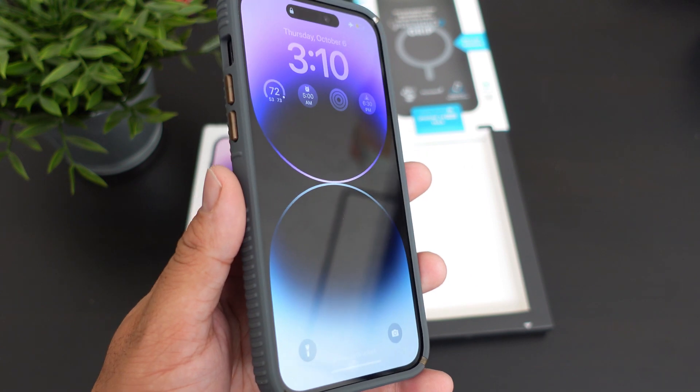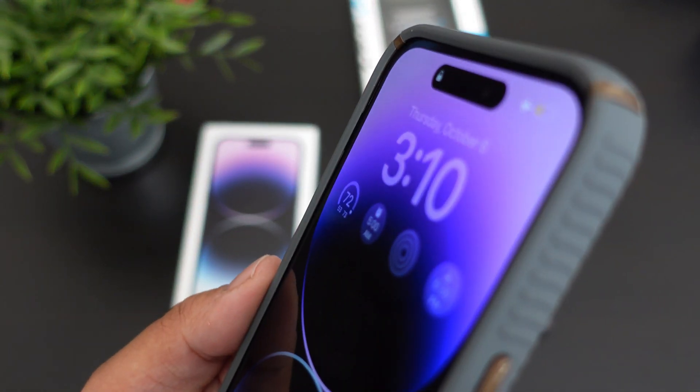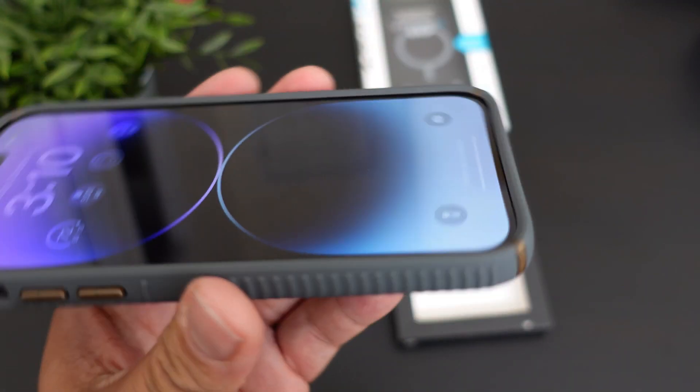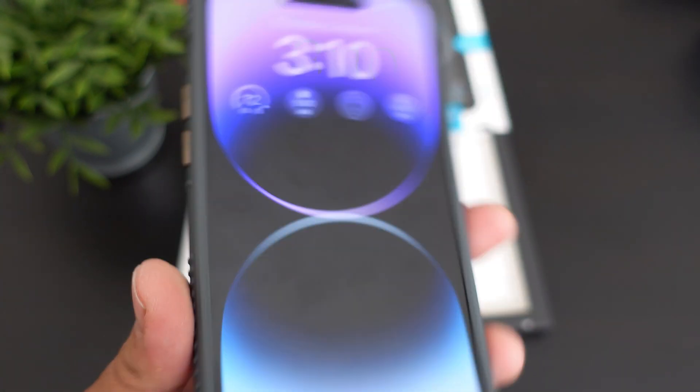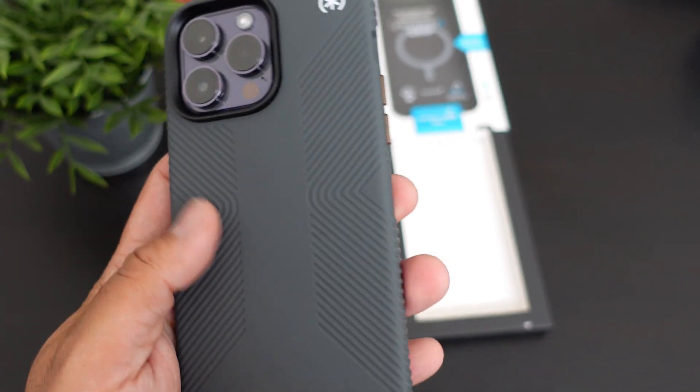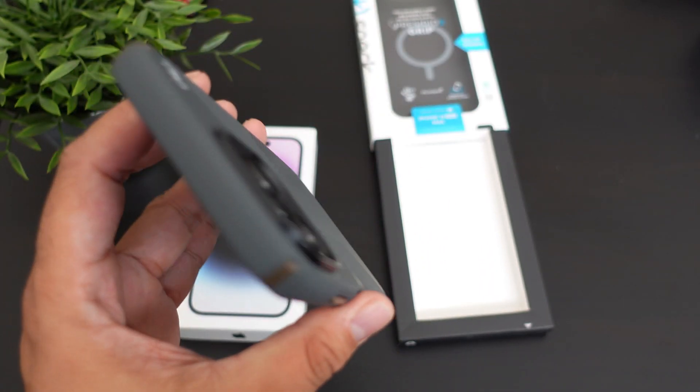The power button is a plastic feel, but this is what it looks like. Let me know what you guys think about it. This is how it looks for the front protection — I do not have a tempered glass on this, so this is what you're gonna get without a tempered glass. Really nice case, loving it so far.